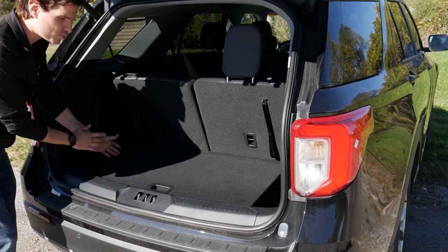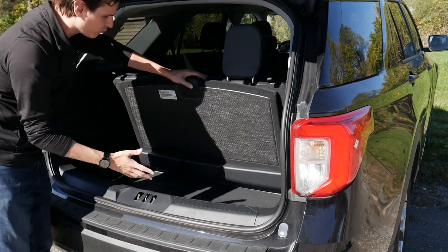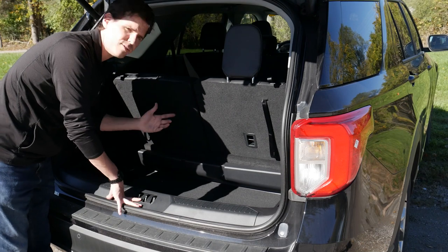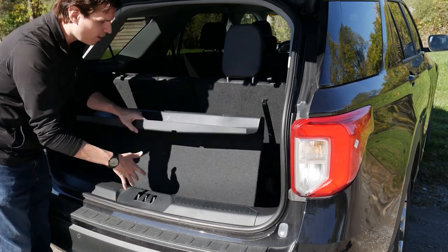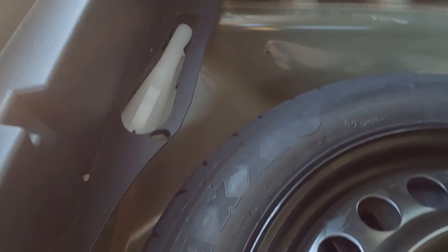Inside the trunk area, along the passenger side and driver's side, there's a little storage space. We also have a fully removable tray — we can take this first tray out to reveal another storage area underneath, and then slide it out to show the mini spare tire. We've got an 18-inch mini spare, and there's also a spigot along the side if we ever need to use a jerry can to fill up.